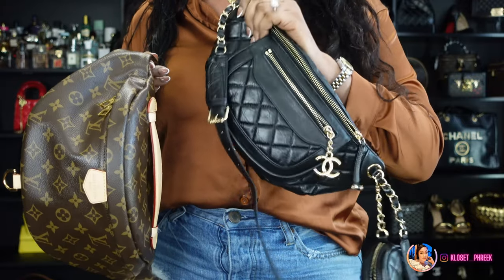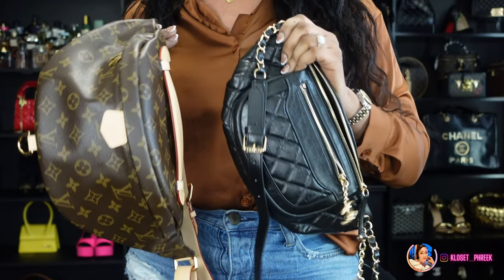What do you all think about this Chanel waist bag? Do you think it's too much, just right, or impractical? With all the accessories dangling off — the C logo and the coin purse — it's a lot going on. But over here we love loud luxury, and I'm here for the extra. I like being a little extra, and this bag definitely delivers that.